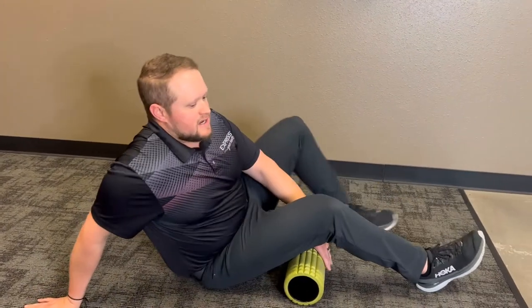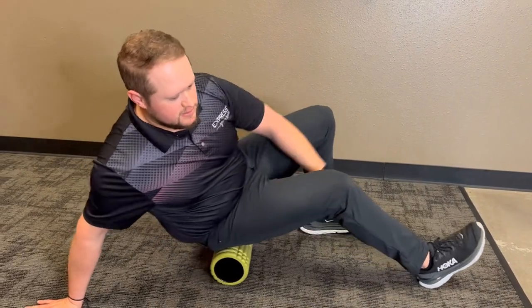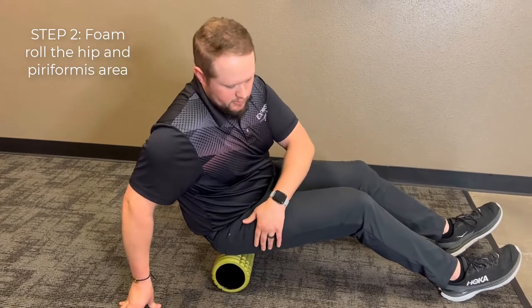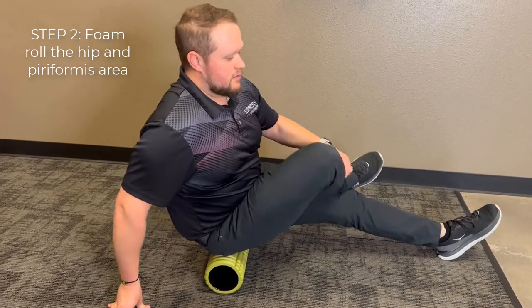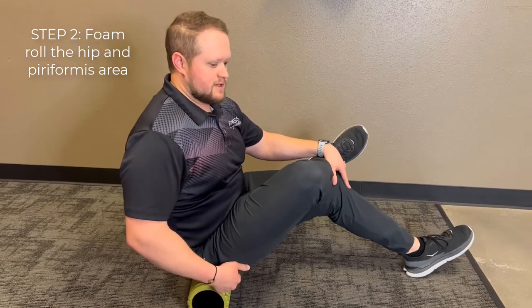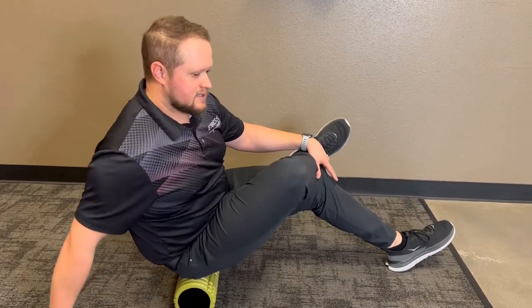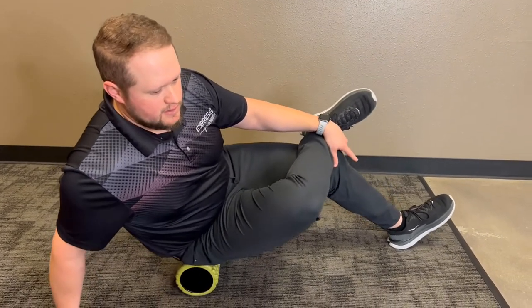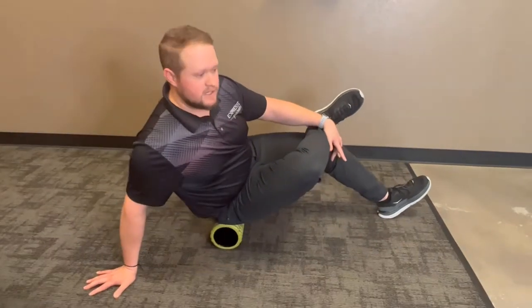Next, and this is the most common one when we have stuff going on with the pelvis, is going to be the piriformis. We start sitting on the foam roller — whichever side you're rolling, you're going to cross that knee over the other one. Bringing up your support leg stretches the piriformis muscle as well as the glute medius, and then you roll onto the muscle and it's just back and forth. All of these are done on both sides — 20 seconds apiece.